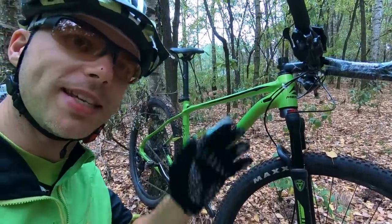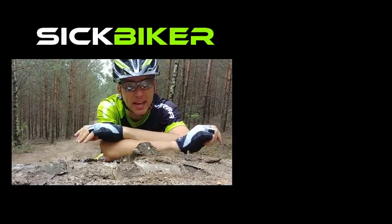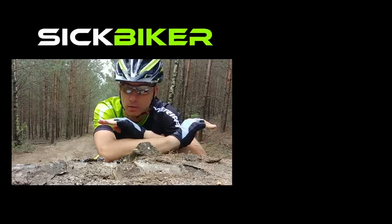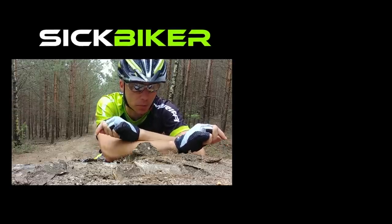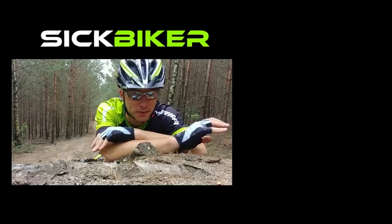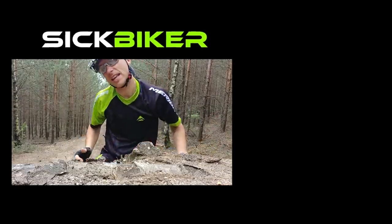If you use one of these forks let us know in the comments — it's always valuable when you share how your forks work. Join our forum at forum.sigbiker.com where we discuss training, service, and bike issues. Also join our Facebook group — all links are below. If you want to join my Patreon, feel free to do so. Now let's go and ride!